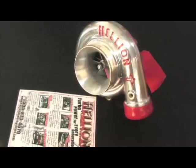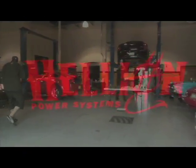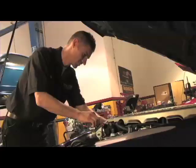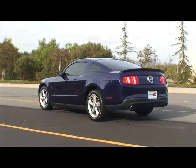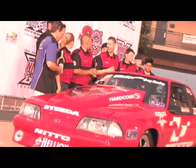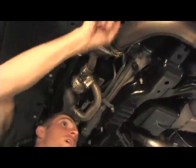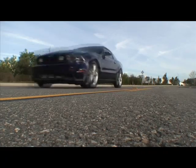On this segment of Stang TV, we're going to take a trip to Hellion Power Systems to cover the installation of a Hellion turbocharger kit on a 2010 Ford Mustang. Founded by legendary Mustang racer John Urist and longtime friend Dwayne James, we're going to show you how Hellion engineered their S197 system for easy installation, great drivability, and incredible performance.